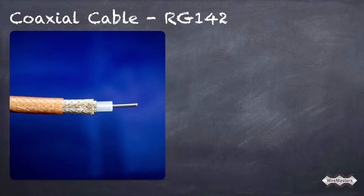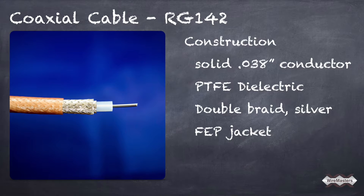RG142 is constructed as follows: a solid .038 inch conductor made from silver coated copper clad steel, a PTFE dielectric, double braid silver coated copper shielding, and a semi-transparent FEP jacket.